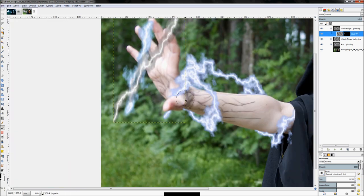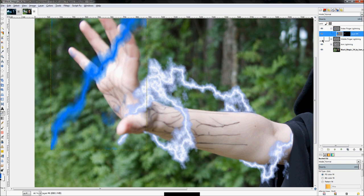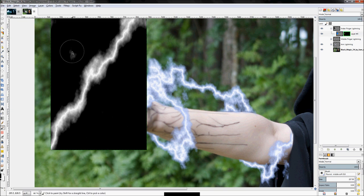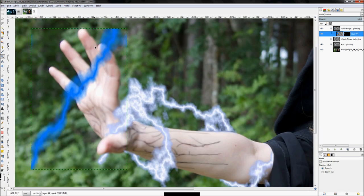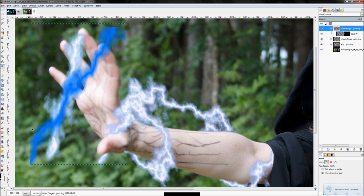Click on your actual layer, hit Select All, click on your bucket fill tool, and fill it in with the color blue. That's your next bolt. Hide the middle finger lightning so you just see the index finger. Right-click, click 'Show Layer Mask', and get rid of this extra information with the paintbrush tool in black. Zoom out, uncheck 'Show Layer Mask'. Move the layer up a little bit, then re-show the middle finger layer — you can see the intersections are pretty much where that orb is going to be.